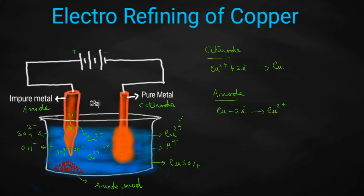After learning everything, a confusion might come to mind: during electrorefining, should the pure metal or the impure metal be connected to the positive or negative terminal of a battery? You can think about anode mud — it will always be found just below the impure metal. So, the impure metal should always be kept as the anode and connected to the positive terminal of a battery.